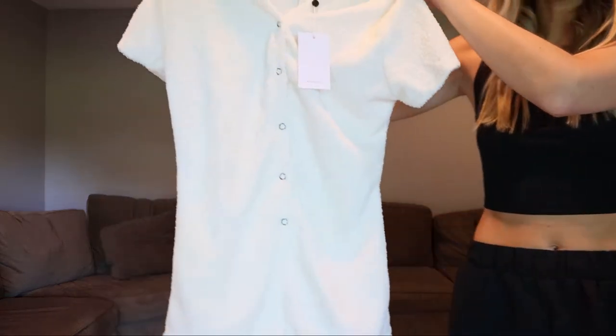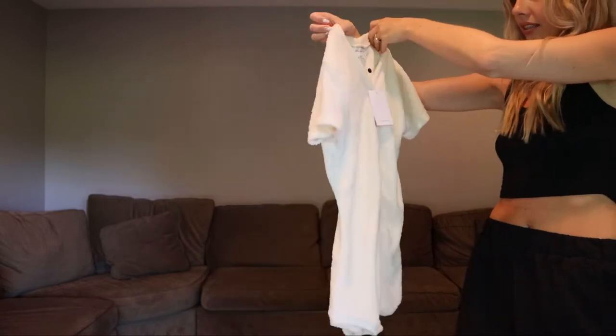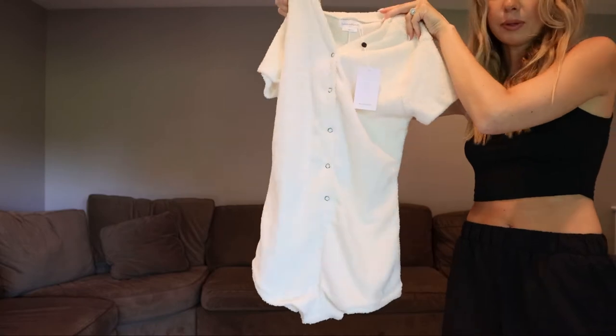It's this white little romper — the light's a little harsh, let me back up — but it has different snaps here. This is a size small. This is what it looks like on. It is a bit short, which I know it's meant to be. The material kind of reminds you of Skims — very nubby and soft. I think it's super cute.